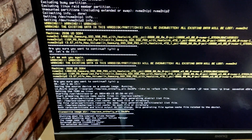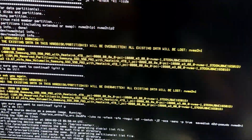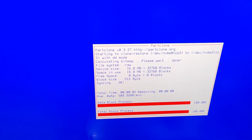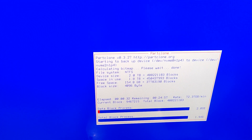It will start cloning the disk. The amazing part of Clonezilla is that it is totally free, so whenever you are watching this video it should work. After a while you will start seeing the cloning progress. It is pretty fast since both of my disks are extremely fast. Currently my cloning speed is 72.5 gigabytes per minute, which means over 1.5 gigabytes per second.